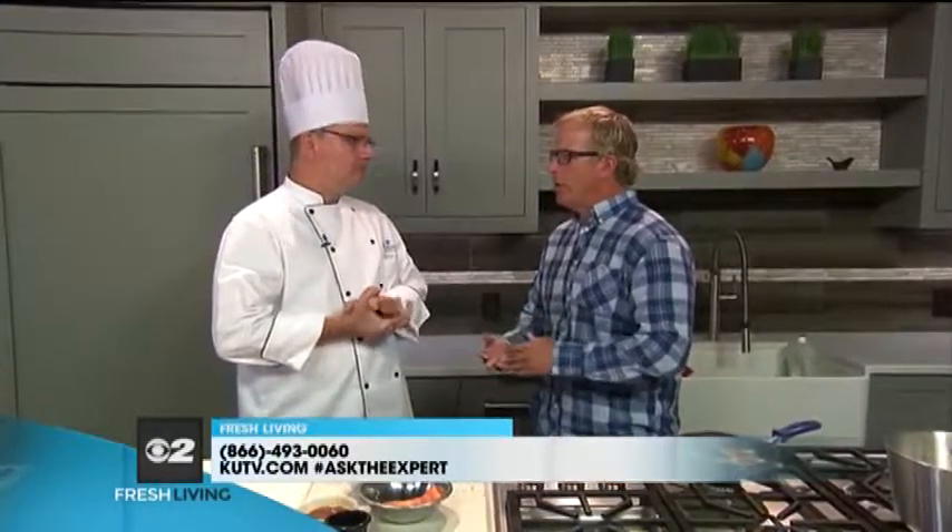We have Chef Gary Blunt here from Intermountain Healthcare with a great recipe idea. What are we making today? We are making a teriyaki salmon with a sriracha cream sauce. A lot of people think when they're dealing with diabetes, they have to let a lot of stuff go, but in reality you don't. You can still have healthy, good-tasting meals.